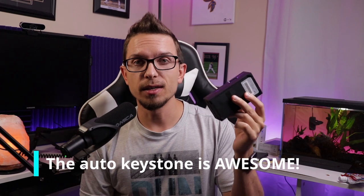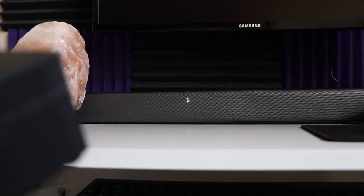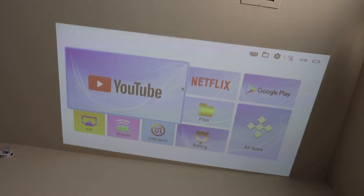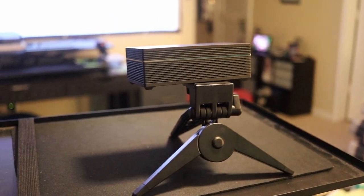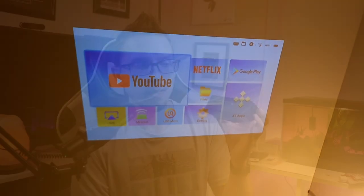I thought the auto keystone correction would be a gimmick, but honestly this thing worked great. I was pointing it up at the ceiling and it looked perfect; I was pointing it at the wall at an angle and it handled it well. With a little tripod at an angle, manual keystone on most budget projectors causes fuzziness around the edges. With this, it corrected and was crisp and clear around the edges with no issues whatsoever. It's very user-friendly, even if you really don't know what you're doing.